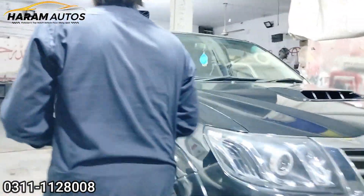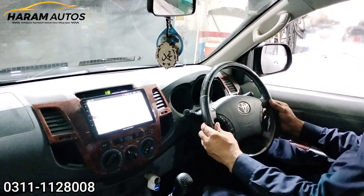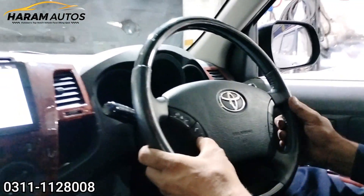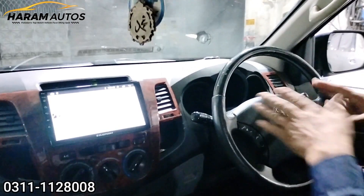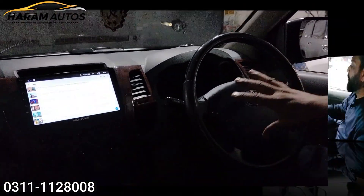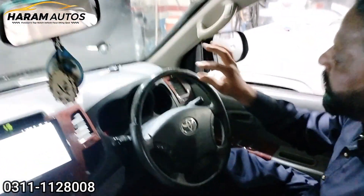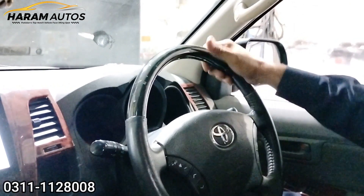I will show you what changed inside. As you can see, we have installed a multimedia steering. Everything is working, there is no difference. We have installed the original company unit and connected it. It is very beautiful — it is the wooding style, grey-black. It is very beautiful.